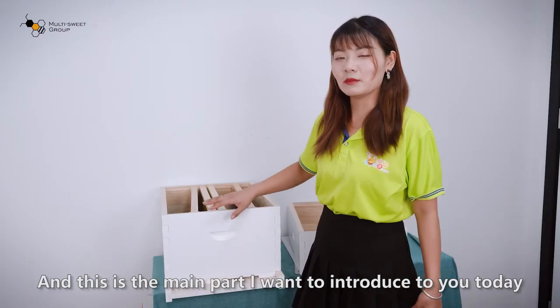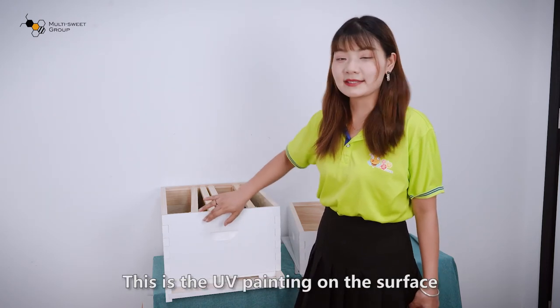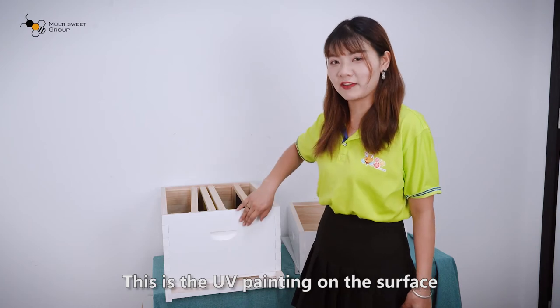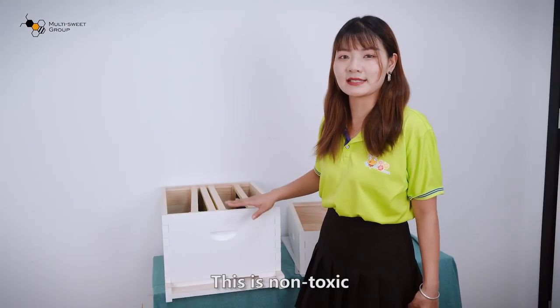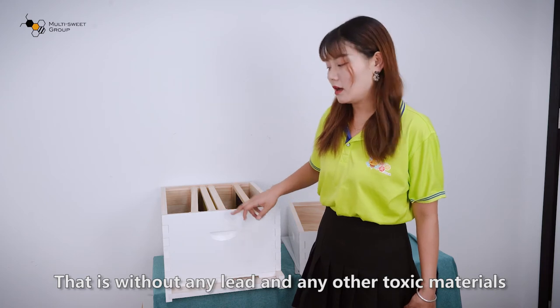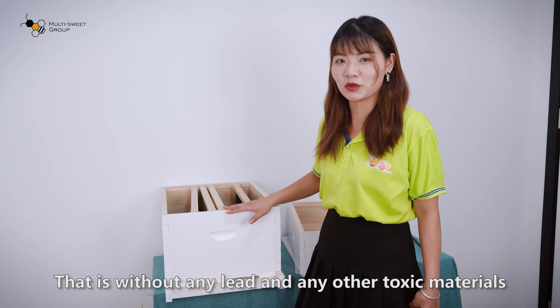This is the main part of what I want to introduce today — this is the UV painting on the surface. We are using this kind of painting because it is non-toxic, without any lead or other toxic materials.